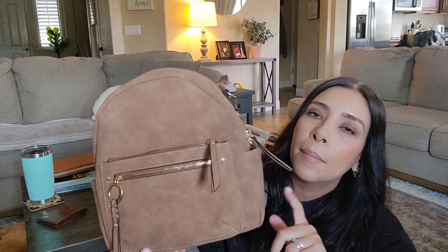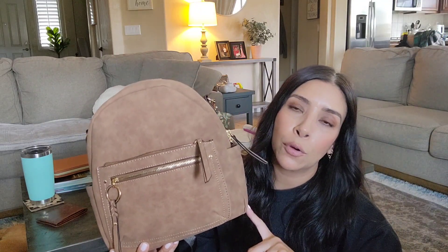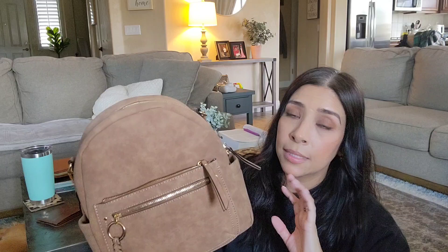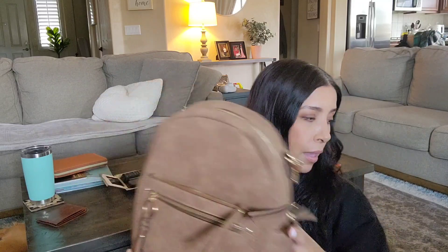They have a crossbody bag in this style in this color and in black, and I bought my sister the black one for her birthday. It's the exact same material with all the same hardware, just a crossbody bag rather than a backpack style. And I'm going to switch into this new Target backpack from my Fossil backpack.